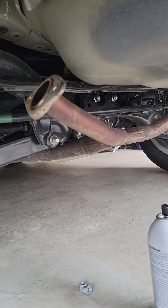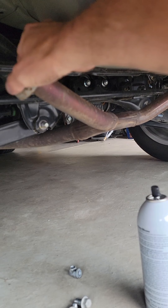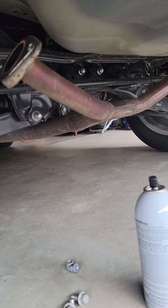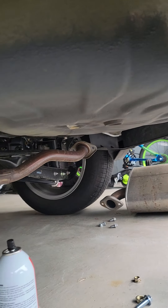Unlike the Imprezas, this one has a lip here, so we're going to need to use their exhaust gasket to seal it flat, because the new mufflers are smooth. I already removed it.